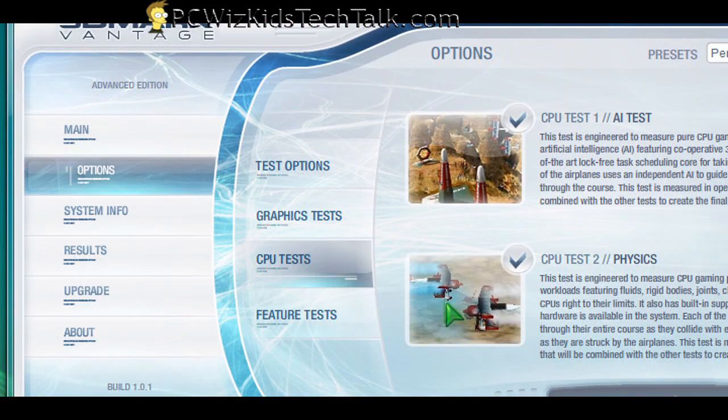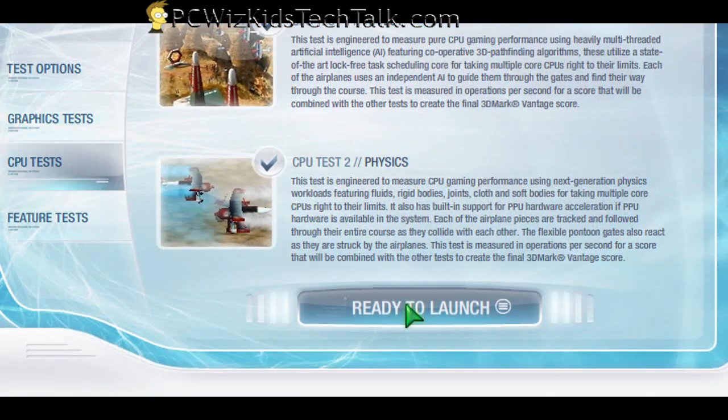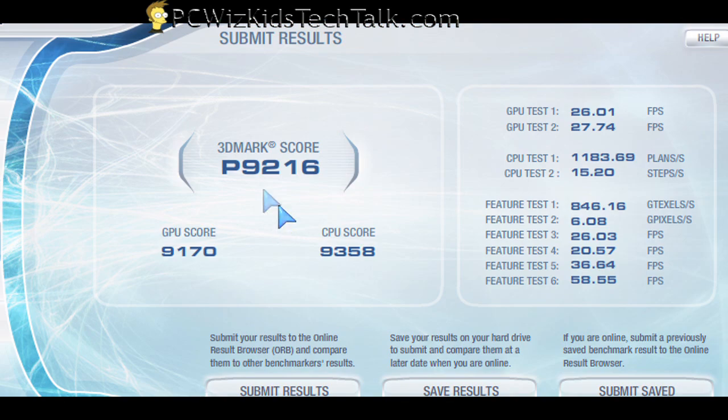Those two had a higher 3DMark, but those are higher-end cards, so they're newer and a little bit faster. But overall I was very pleased with the 3DMarks and the 3DMark advantage I was getting.